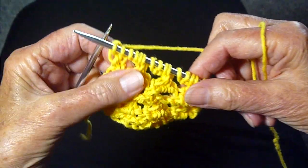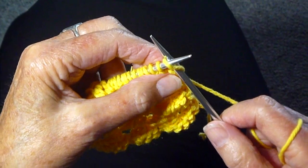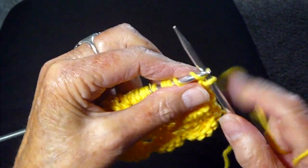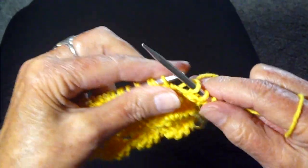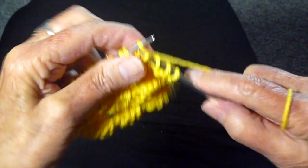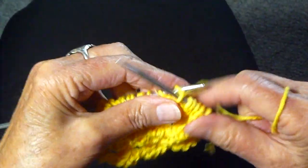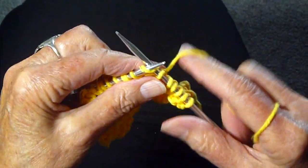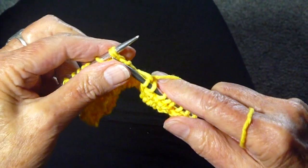So that's row two. Now comes the easy row — this is row three. You're going to knit every stitch. Easy peasy. And these three rows make up the repeat. You repeat these three rows for as long as you want your piece to be.